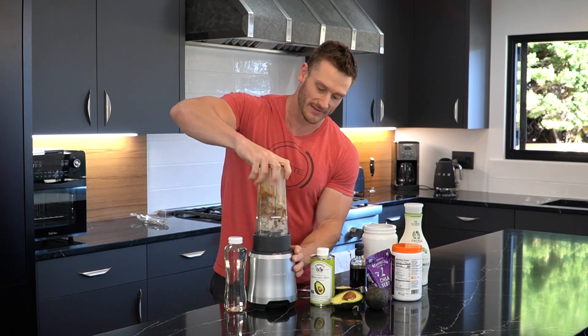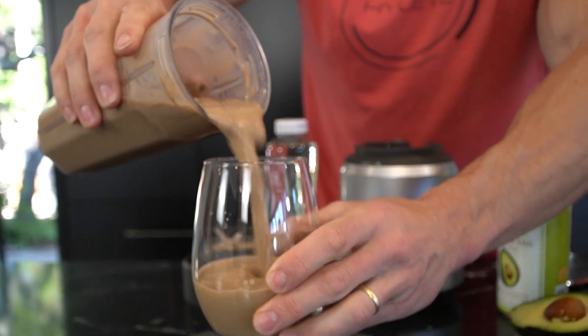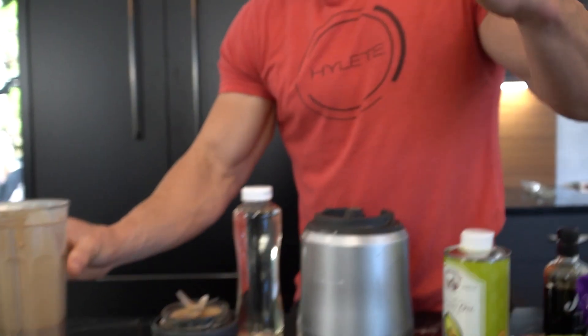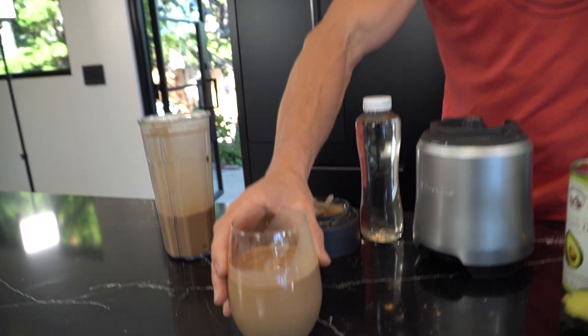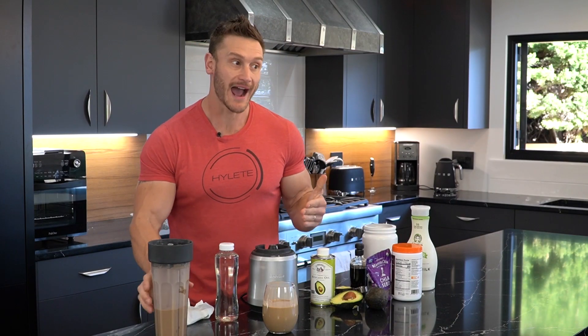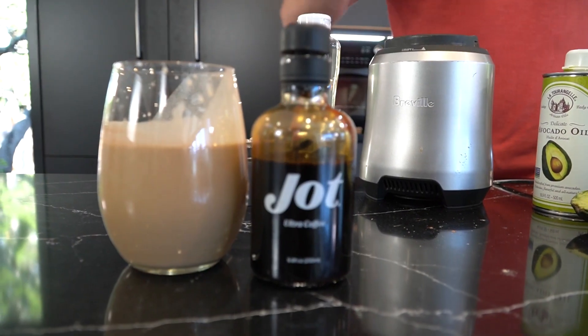There it is — I've got the Jot coffee and the ice. You can take this with you on the road, that easy. It comes out basically like a Starbucks Frappuccino type of thing. You could also add some monk fruit if you wanted to make it a little bit sweeter. Now you have all the makings — all the calories you want consolidated into the morning in one easy on-the-go beverage.